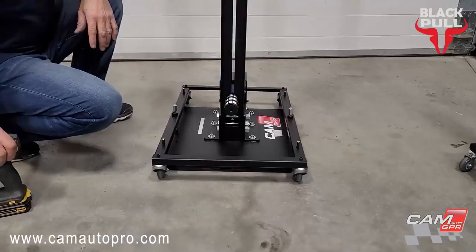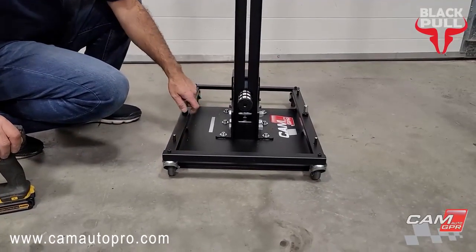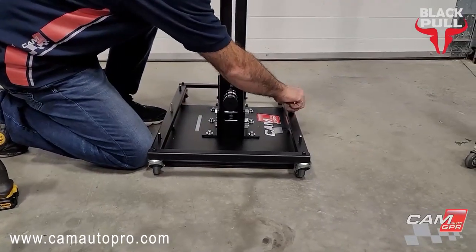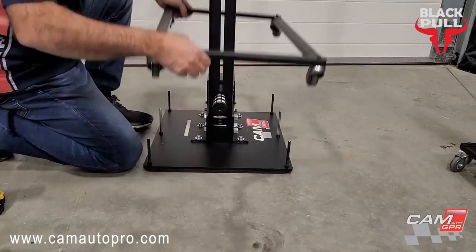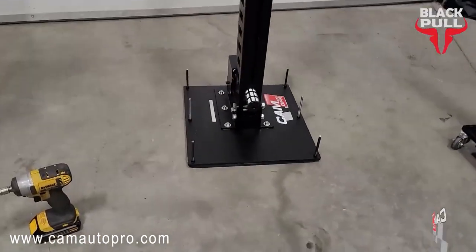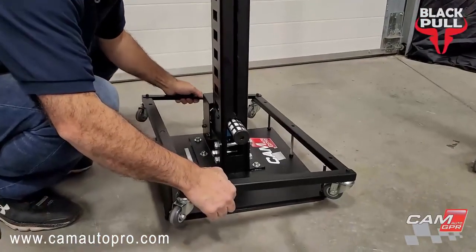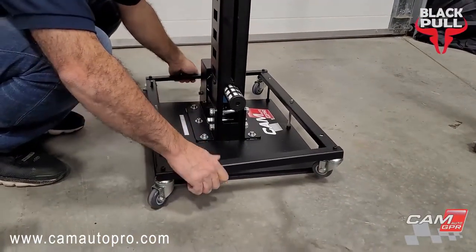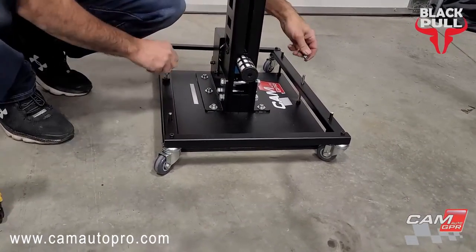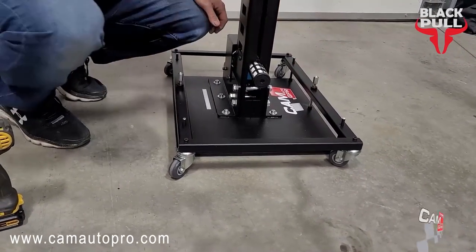So it's universal. If this is in the way while you're working, it's very easy to just remove the nut on both sides. You can take this out and use it like that. And when you want to move it, move it down, put the washer, put the nut on both sides — you can lift it and move.